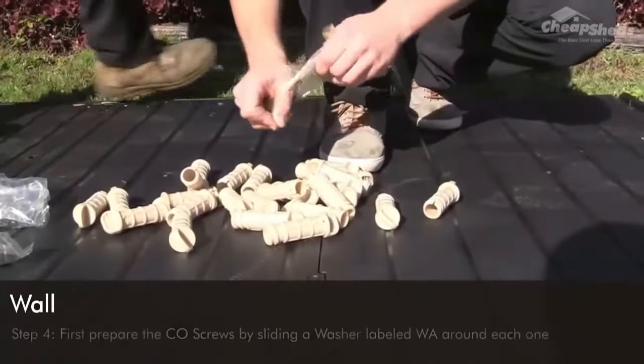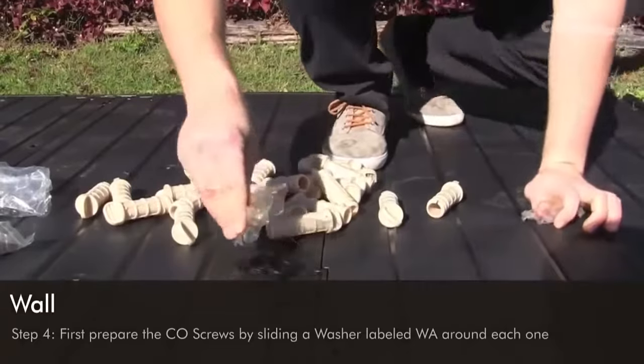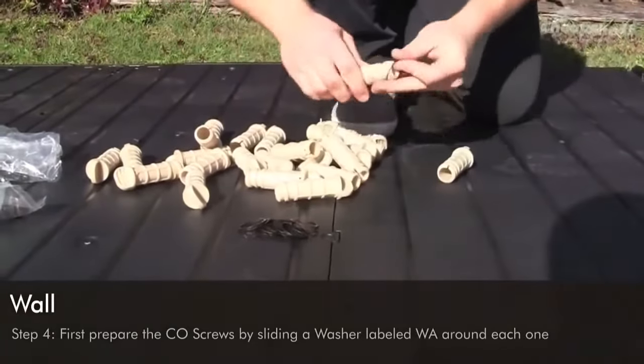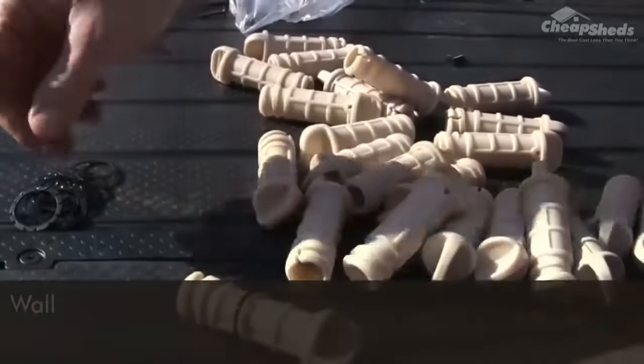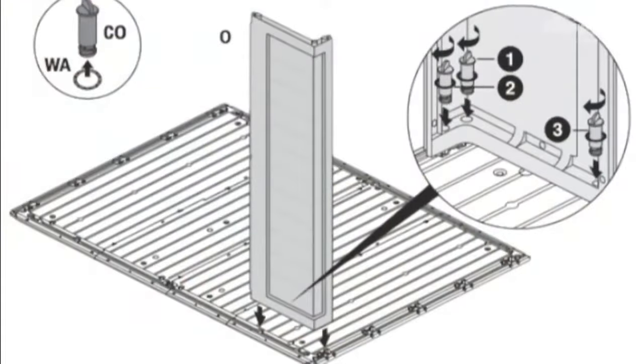Before moving on to step four, prepare all the CO screws by sliding a washer ring labelled WA onto each one. These provide insulation. Preparing them all now will prevent you from losing them later in the process.